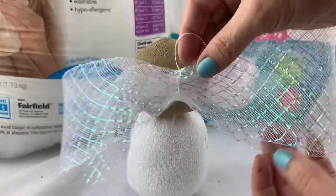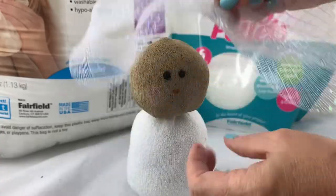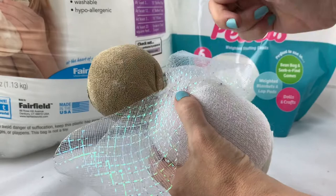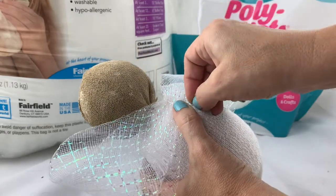She's starting to look like an angel, so let's give her some wings. I used some iridescent ribbon to make a bow and just stitched that onto the back to create the wings.